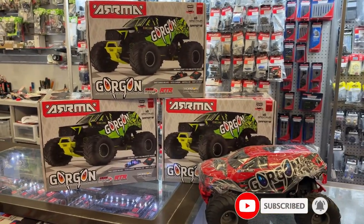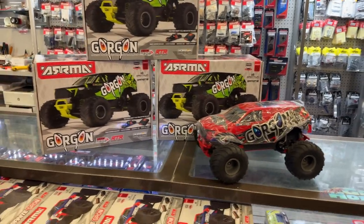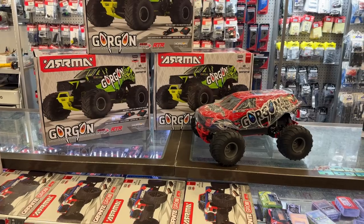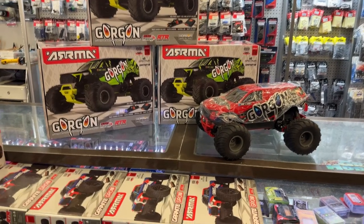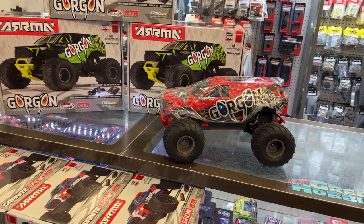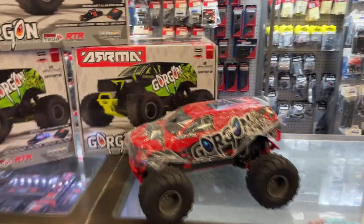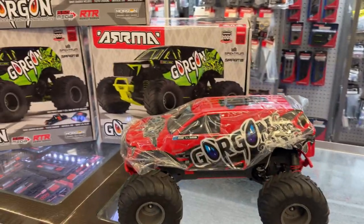It's the ARMA Gorgon — it is a weird name. It is a 1/10 scale, and it's a little bit on the monster truck side, I would say — but that's my opinion. It has a 550 mega brush motor in it.